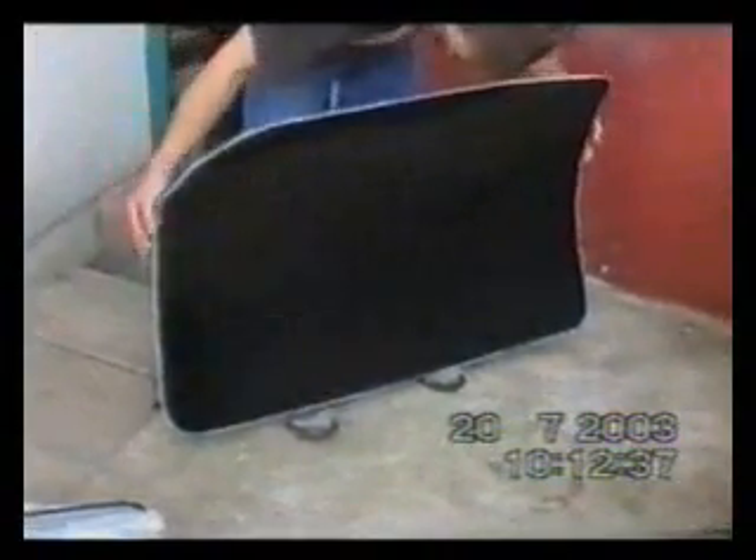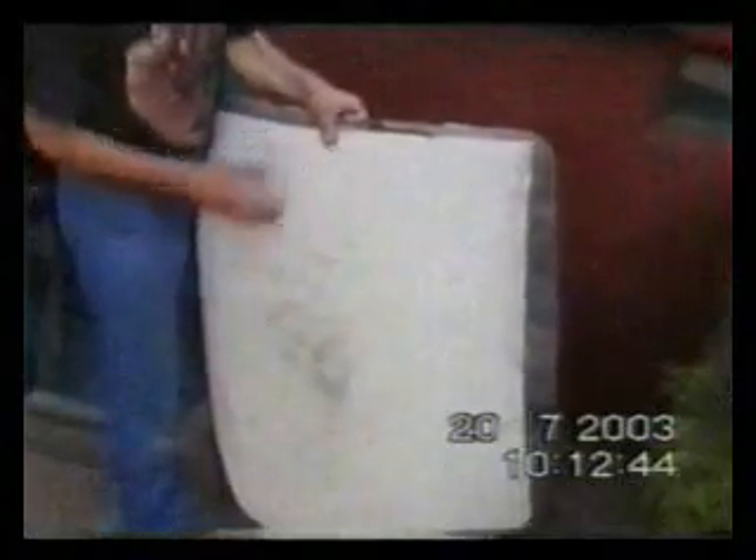This is the mould for the boot. That's the inside — nice, clean and shiny. On the outside it's quite rough, but it doesn't matter. This is called the core mat — they just put that on to stiffen it up.